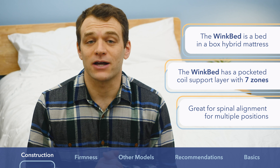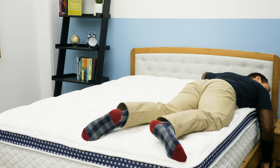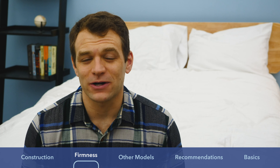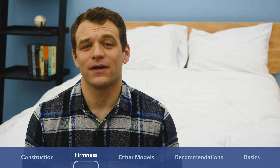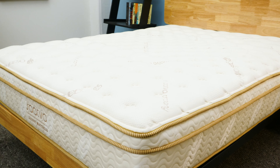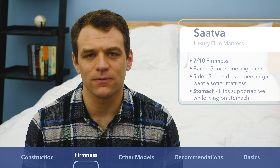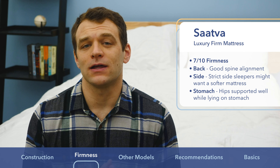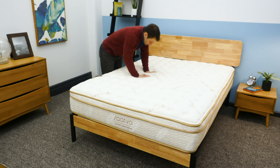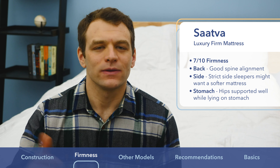Now let's look at the differences in the feel of the mattresses. The Saatva comes in three firmness levels, but for this comparison I'm focusing on the medium version, which they call Luxury Firm — about 80% of people choose this option. In my opinion, the Saatva Luxury Firm comes in at a 7 out of 10 on the firmness scale, just a hair to the firmer side. I generally consider medium firmness to be around 6 to 6.5 out of 10, with 10 being the firmest.